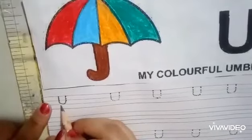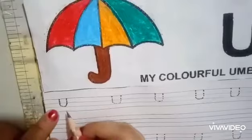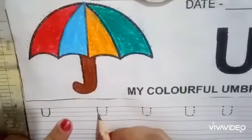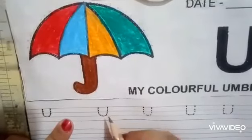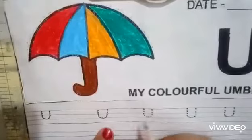Which letter is this? This is letter U. Let's see once again babies. Keep the pencil on the top, make a standing line, then make a curve, then again make a standing line going from bottom to top. Very nice. Which letter is this? This is letter U.